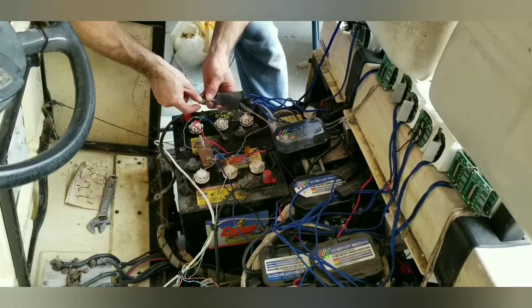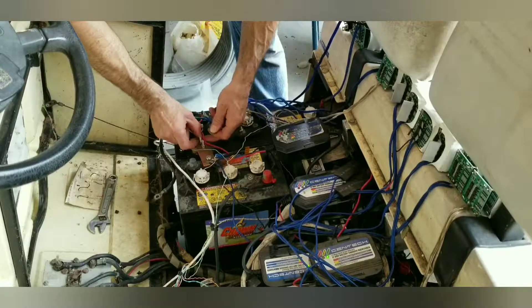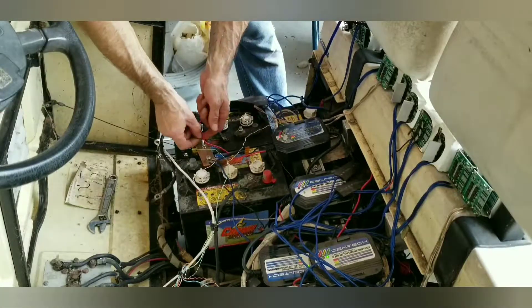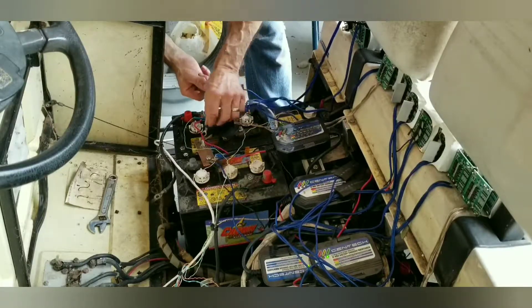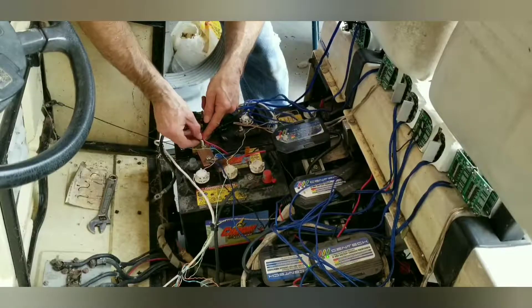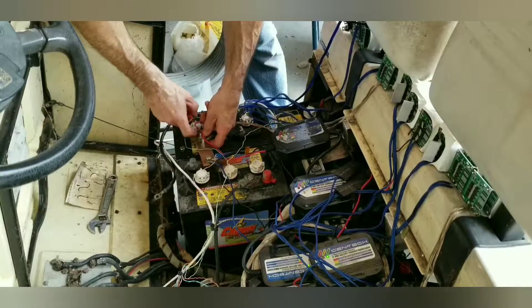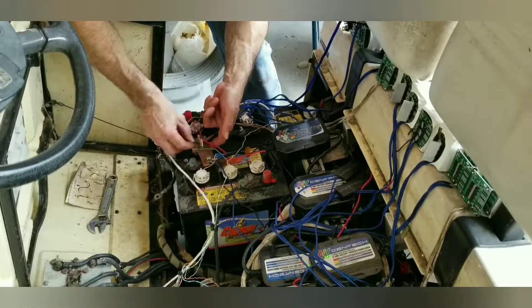We got to unbolt everything that's on the one terminal and move over this little bus bar that I made and start bolting everything to it. Once we get that done, that battery will be disconnected and we'll be able to pull it up and out of there.